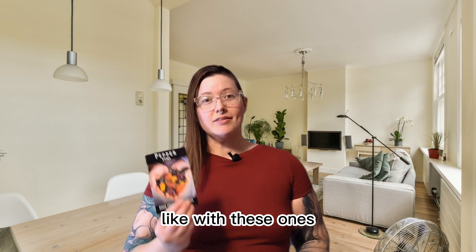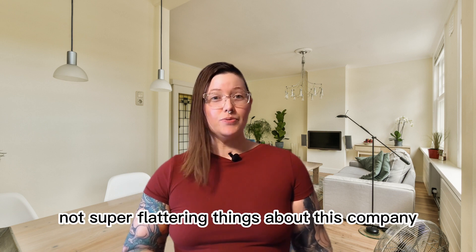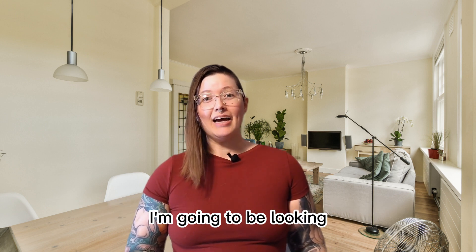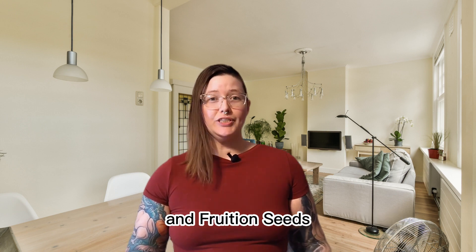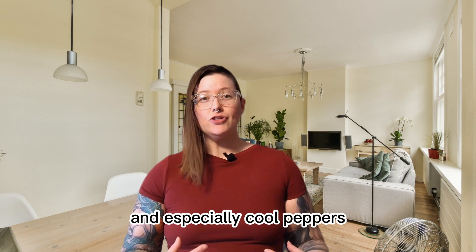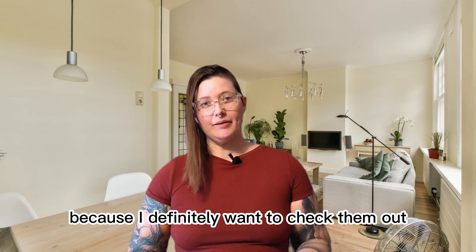You'll notice a lot of my seeds come from Baker Creek. I've heard a lot of not super flattering things about this company in the last couple of weeks, so I don't think I'm gonna purchase from them again. I'm gonna be looking more into companies like Botanical Interests and Fruition Seeds. If you know a good seed company that has organic and heirloom seeds and especially cool peppers, let me know in the comments.